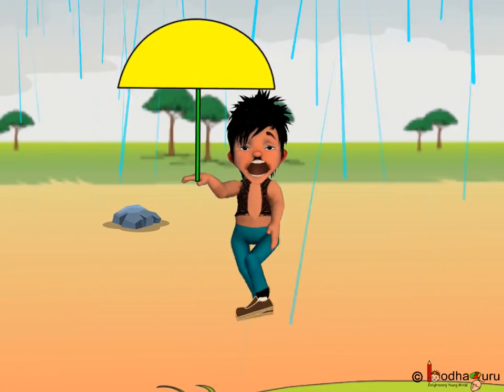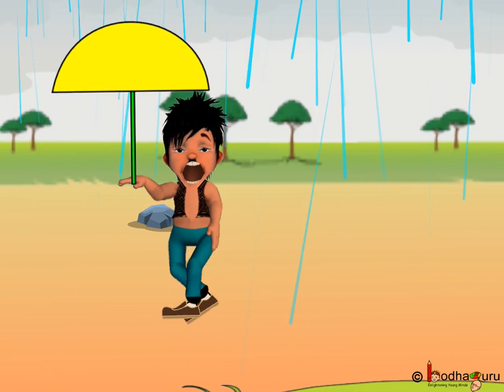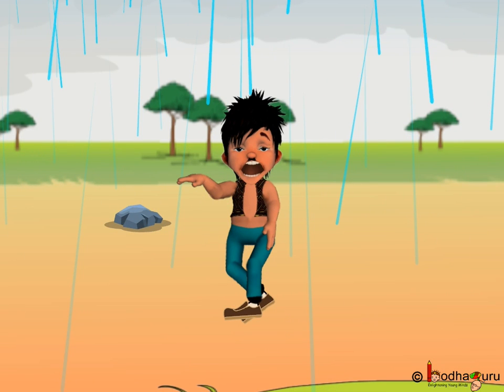Oh, it again started raining. But where is the umbrella? Can we help Bhola? Yes, let us make an umbrella for him.